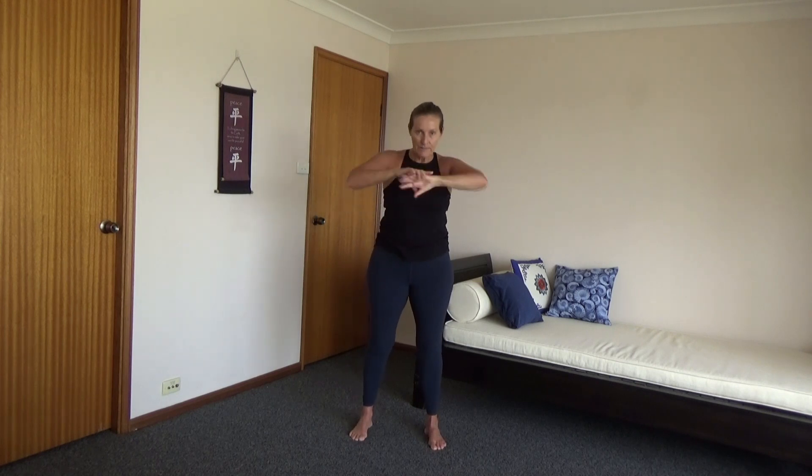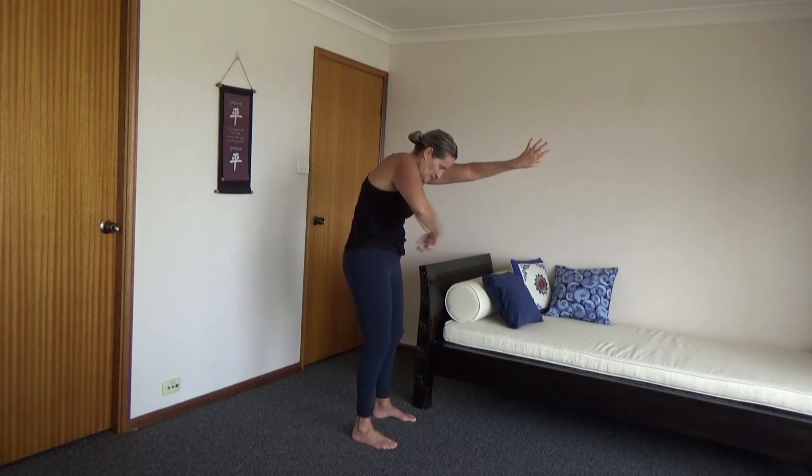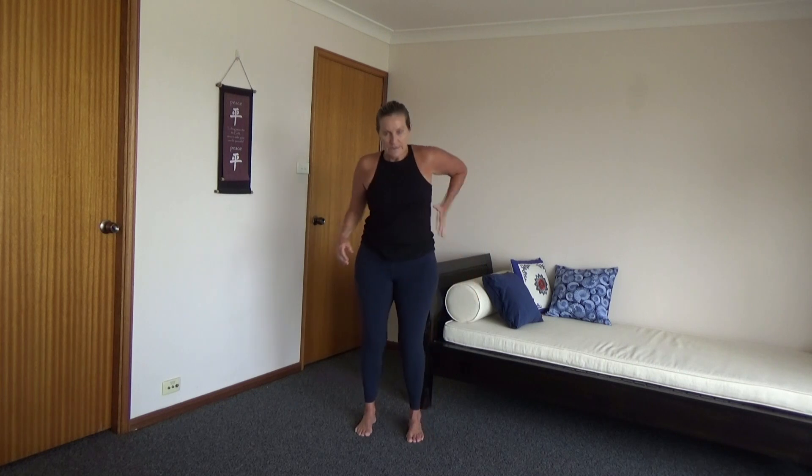We're going to work down the body a little bit here. We're going to stretch out the upper back. You can do this with hands to the front or you can cross them across. Stretching out the upper back — really pushing the shoulders forward, sucking in through the belly button. A slight bend in the knees, and then relax. Shake it out.